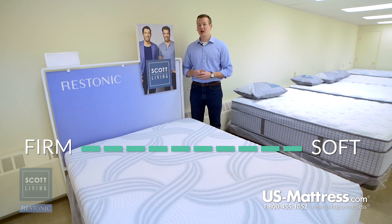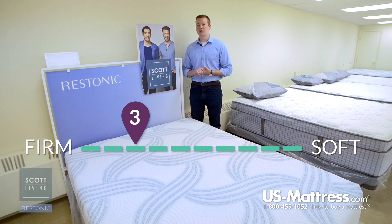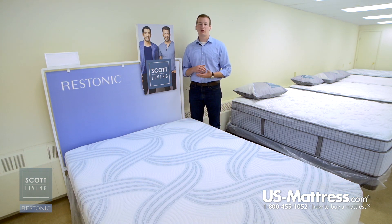This is the Restonic Scott Living Moonstruck Mattress. At a comfort scale rating of a 3, this mattress is going to have some initial body contouring but still have deep down support and an overall firm feel. So this is going to be recommended mainly for back or stomach sleepers that know they like that overall firm feel.